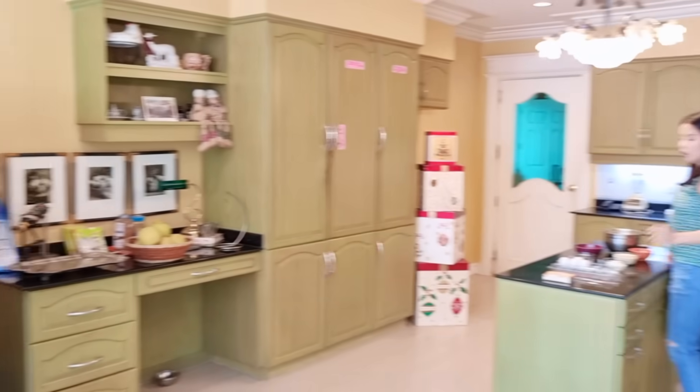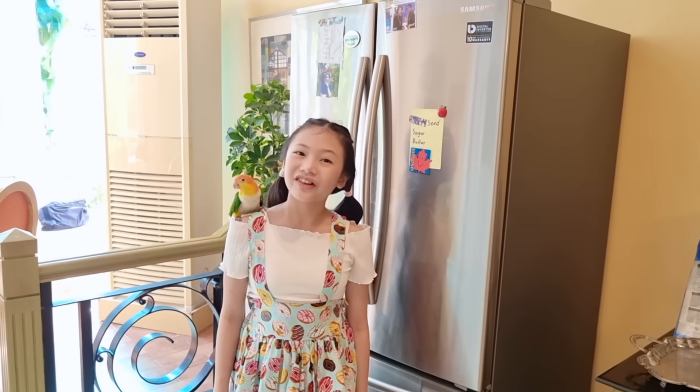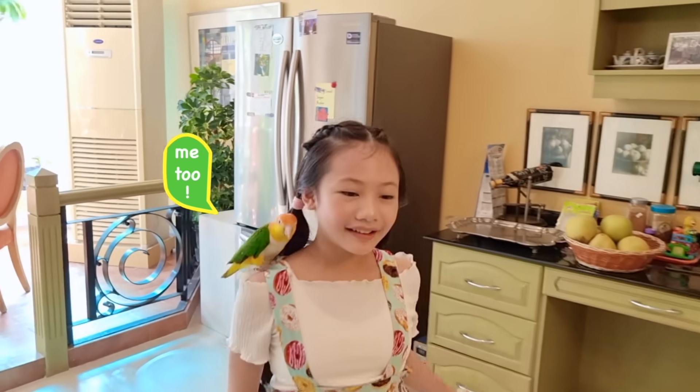Mom, do we have any bread? Sorry, there's some flour, but I was just about to make some. Would you like to help? Oh, sure! Okay, let's get started, Bog.